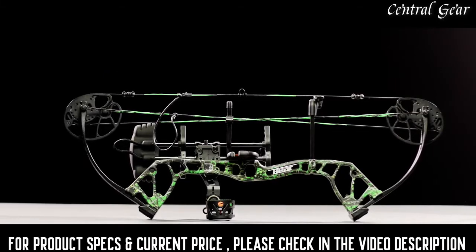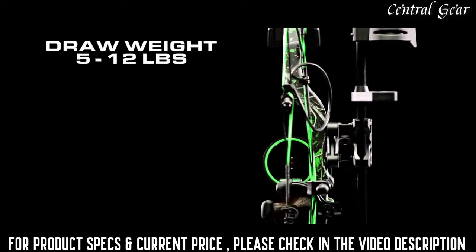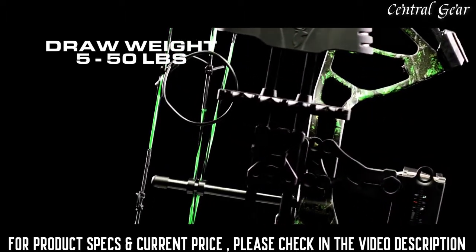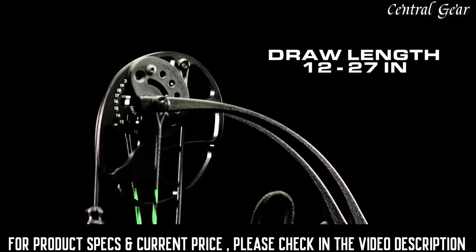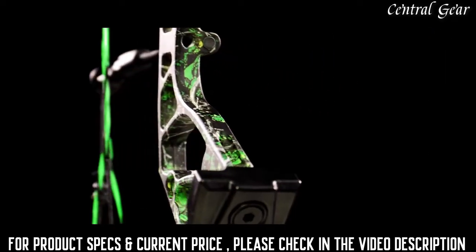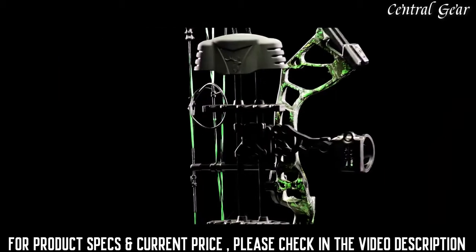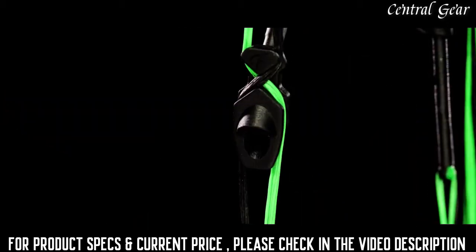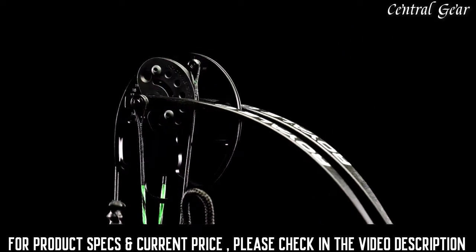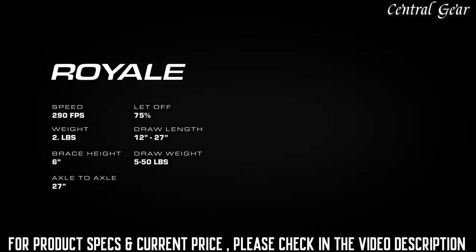The Royale is an incredibly lightweight bow that is the perfect introductory compound bow for any young archer that will last for years to come. The draw weight starts at an easy to pull 5 pounds and can be adjusted up to 50 pounds. The draw length can be adjusted from 12 inches to 27 inches to fit any growing archer or hunter. All adjustments can be made using an Allen wrench, removing the need for a bow press. The Royale comes fully equipped and ready to hunt with a trophy ridge sight, 5-spot quiver, whisker biscuit, Fletcher archery no-tie peep, and a knock loop. With a super smooth draw cycle, the Royale offers a 75% let-off and fires arrows at 290 feet per second.